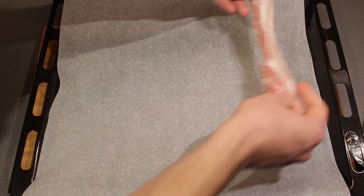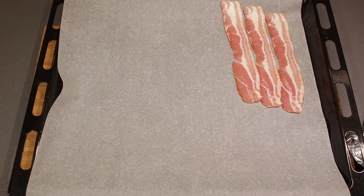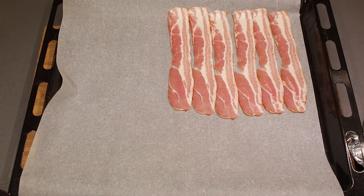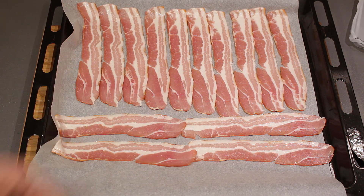So I'm just going to place my bacon on my baking tray. You can also use aluminum foil instead of baking paper — it's entirely up to you. You can put the bacon strips pretty close to each other because they will shrink. There you go, and now it's ready to go into the oven.